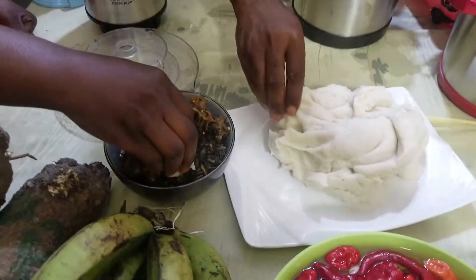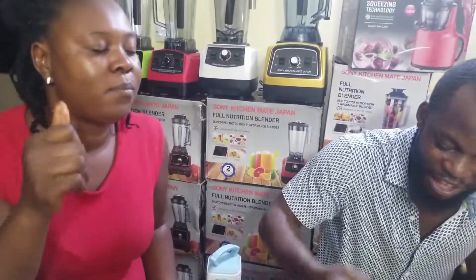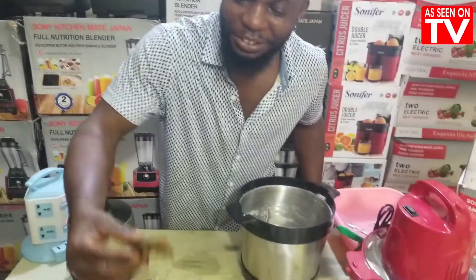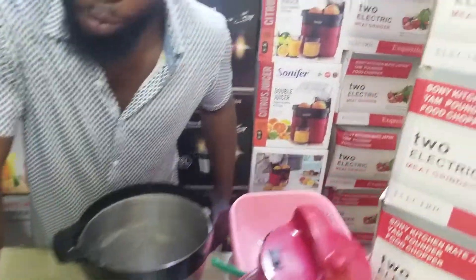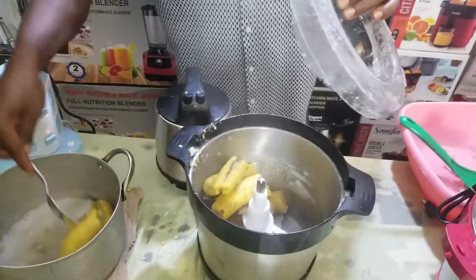Your yam, your stew — you see. Very easy, very simple, very fast. As you can see, they are enjoying the yam, eating the yam. Yam pounder machine, as seen on TV. Only Sonic Ichime Japan. If it is not Sonic Ichime Japan, it can never be like Sonic Ichime Japan.